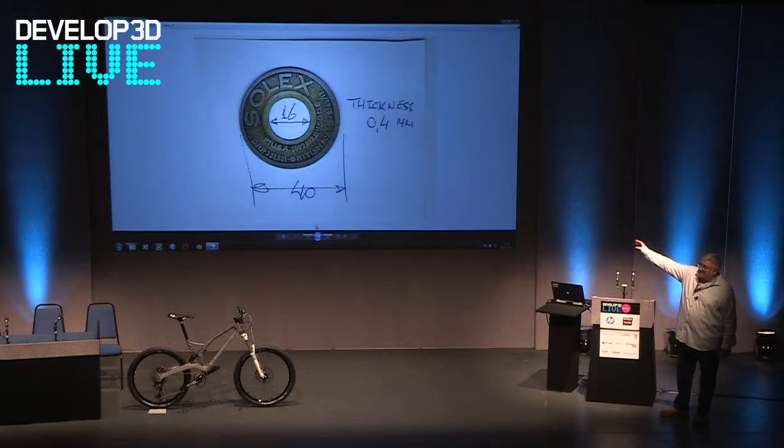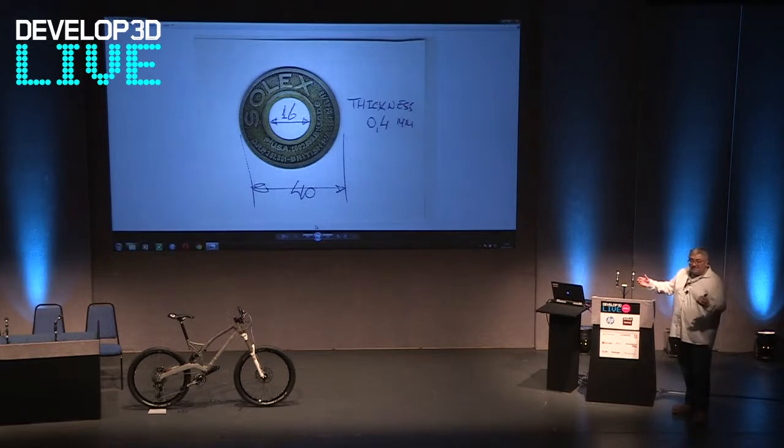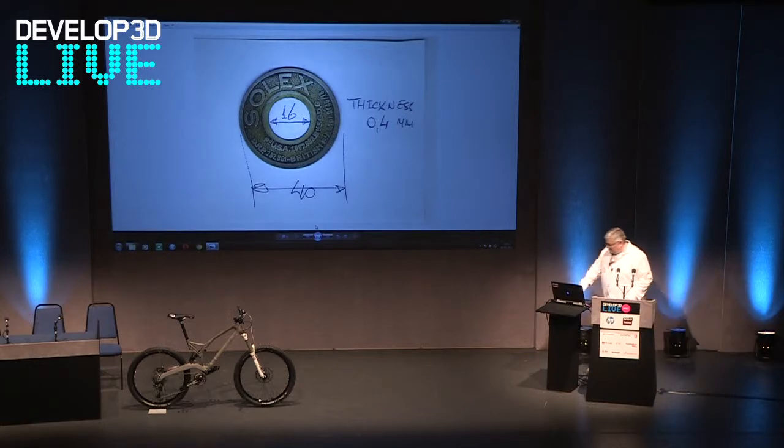Anyway, I put this carburetor design on the internet, and unbelievably a guy from Belgium emailed me on a Saturday evening and said I'd missed out an aspect of this carburetor. He said there's a little label that goes on the top. I know this is a really arcane detail, but we were trying to get it right. So I said, okay, brilliant — what does it look like? He said, well, I've got my Bugatti down in the garage, give me a few minutes. He went down to his garage, took the part off — that's his little sketch and picture — and then we could integrate that into the design.